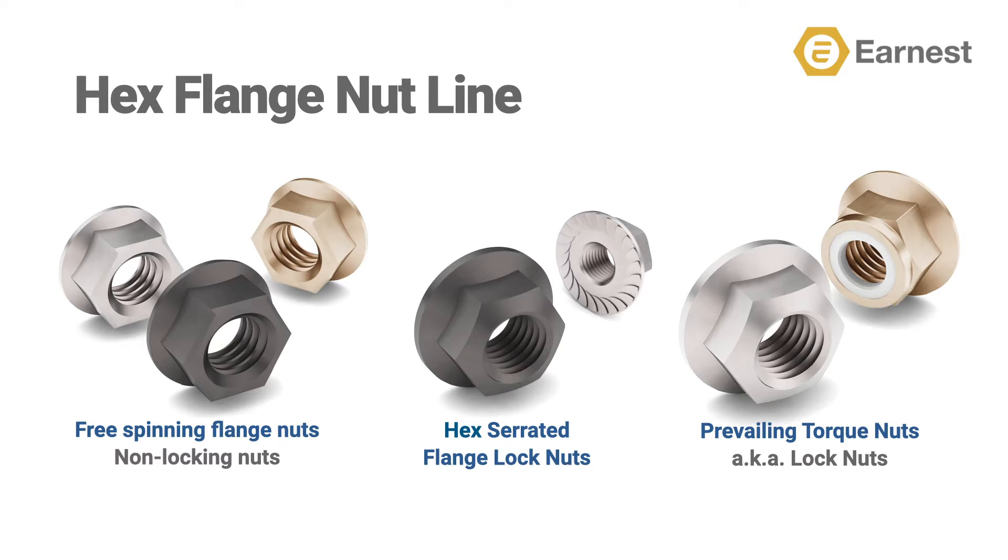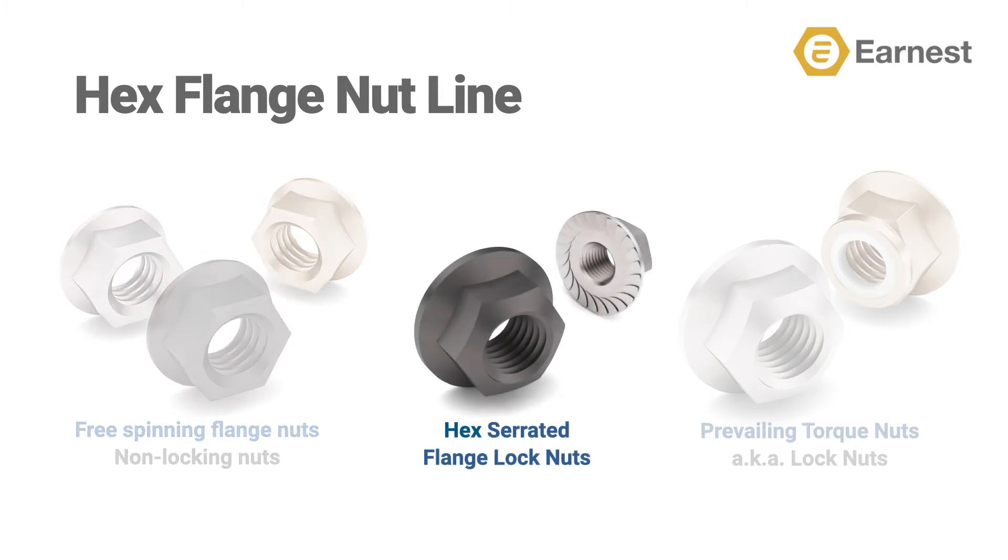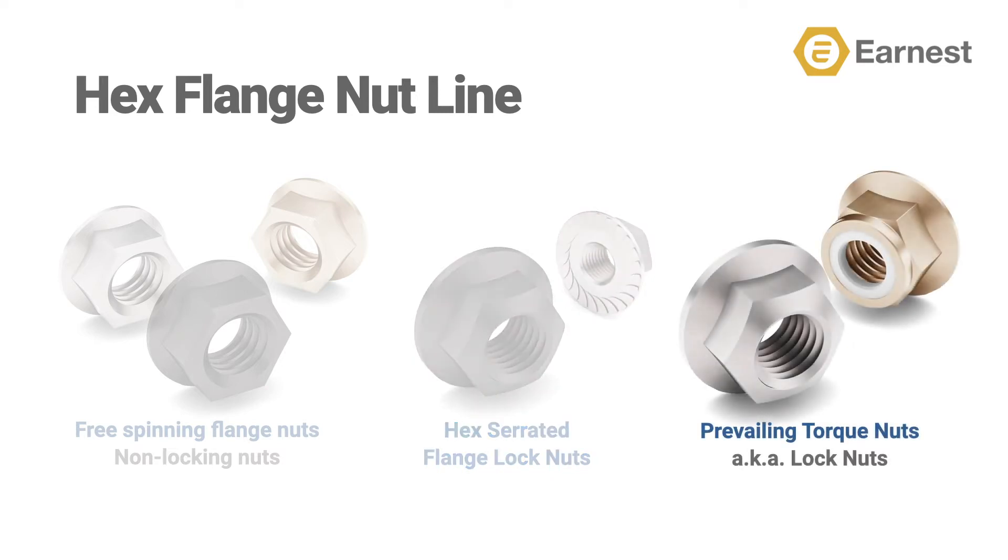It's important to understand that there are three basic types of hex flange nuts. There are free spinning, non-locking flange nuts — think of this as a standard hex flange nut. Next are hex serrated flange locking nuts; the locking action is gained by teeth on the bearing face underneath the flange that bite into the steel being fastened. And lastly are prevailing torque nuts, which have some type of locking functionality designed into the thread to lock to the mating screw, bolt, or stud.